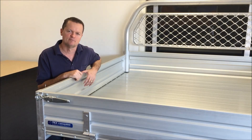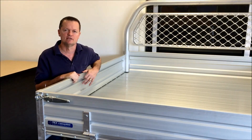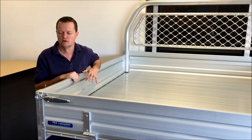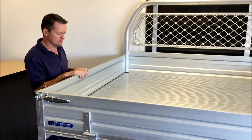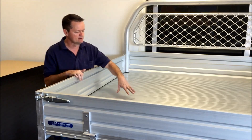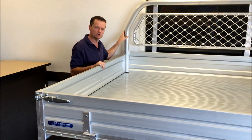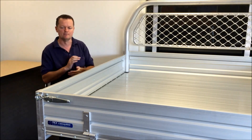Well, good day and welcome to TSA Canopies. We're in the showroom here in Brendale and we're going to talk to you about our new aluminium tray that we've just released. As you can see, it comes with aluminium extruded sides, aluminium extruded platform base, and also comes with a 60mm round tube headboard.